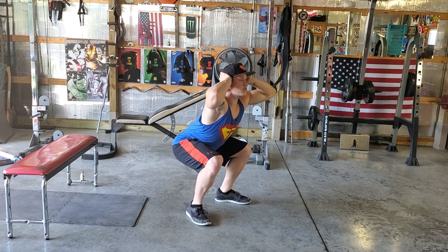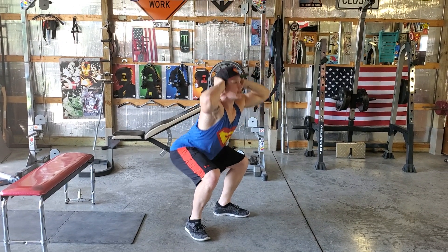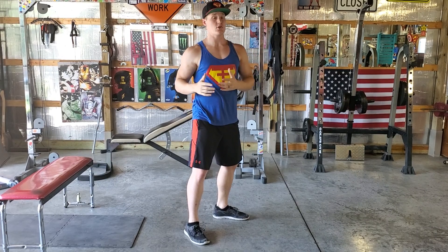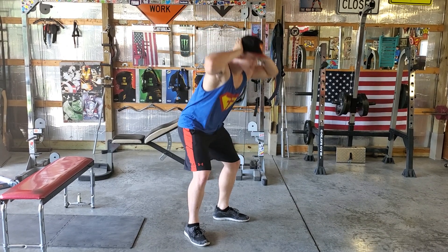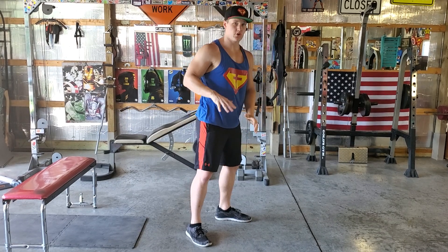Once you get down to about 90 degrees, you're going to stand back up. Down and stand back up. One thing you definitely should avoid is any sort of bending. Once you start to see any sort of rounding in your back, you know you're doing it wrong.